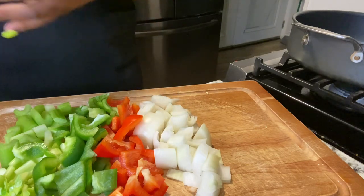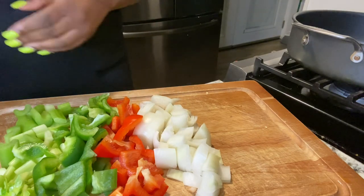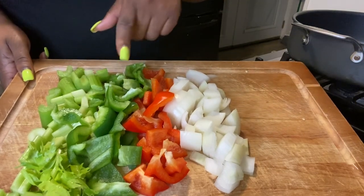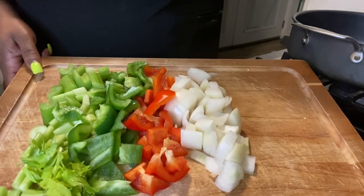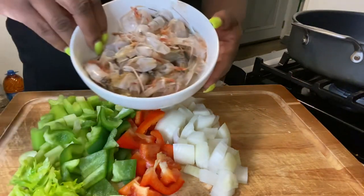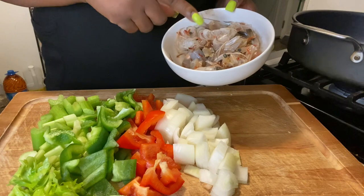We've cut up all our celery, bell peppers, and onions. Now we're going to get ready to make our shrimp stock using these shrimp heads and shells.